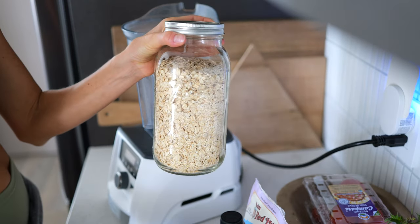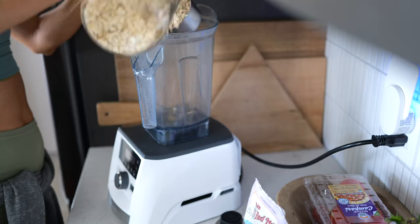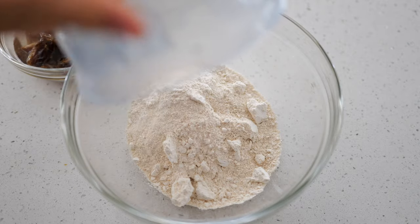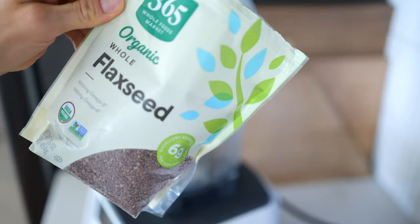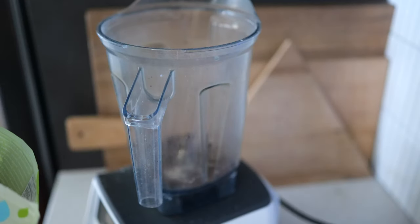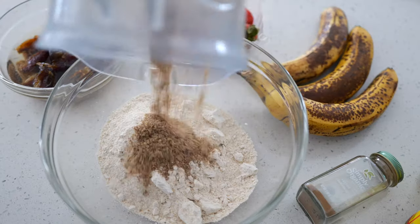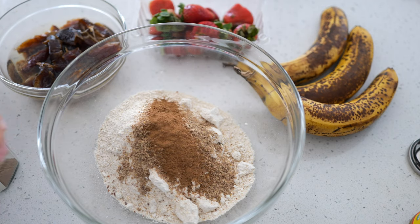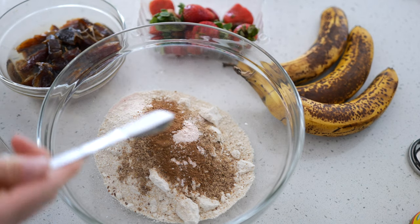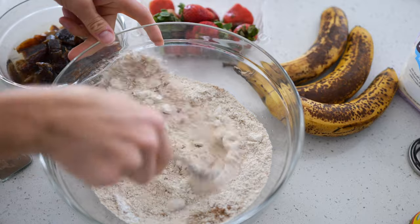Next, I'm going to blend our rolled oats into oat flour — two cups into the Vitamix. We've got our oat flour in our large mixing bowl. Now I'm going to blend two tablespoons of whole flax seed. This is our egg replacement — once it hits liquid it gets very viscous, and it's filled with omega-3 fatty acids; one tablespoon gives you everything you need for the day. Adding one teaspoon of cinnamon, about half a teaspoon of ground pink Himalayan salt, and one teaspoon of baking powder — that's it for our dry ingredients. Stir to combine well.